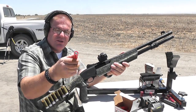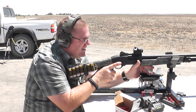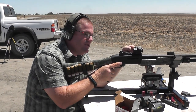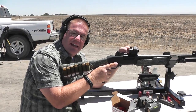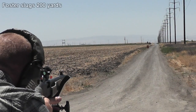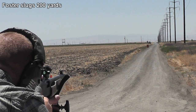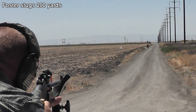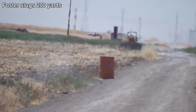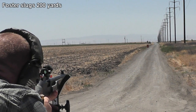One-ounce Foster slug, Winchester Super X, 1,600 feet per second. Let's see how close a Foster slug can get to that barrel at 200 yards, using this cheap Chinese optic versus the high calibrated German one. It bounced off the road and hit it — okay, but that gives me an idea of where we are. These things don't carry as much in the wind either.